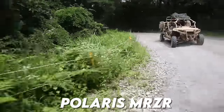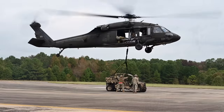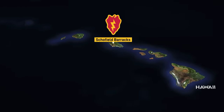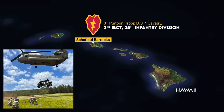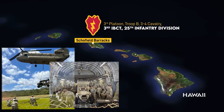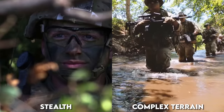This is the Polaris M-Razor, and vehicles like it could be the future of the US Army's light cavalry. The US 25th Infantry Division in Hawaii has been testing a new ultralight cavalry concept that doubles down on light cav's key advantages: stealth and playing to rough terrain.